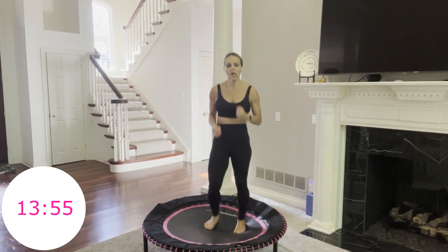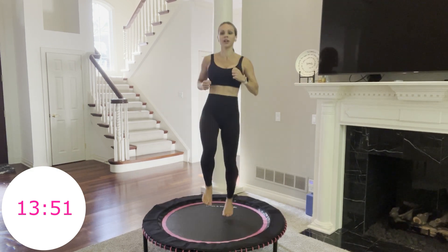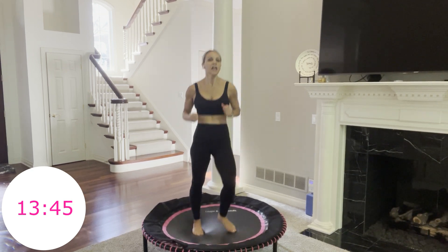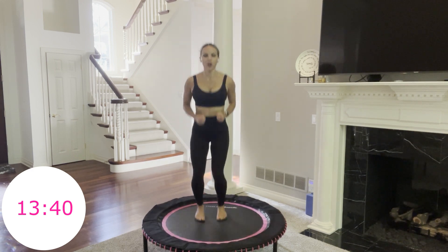High skips — I'll show you. You're going to go right, hop left. You're getting power and bringing that knee up. 10 more seconds. Remember, it's all about the power today — all about the lift, the jump. 3, 2, 1, go.